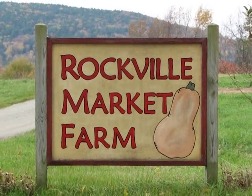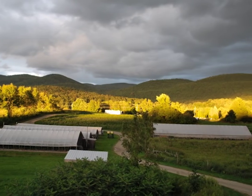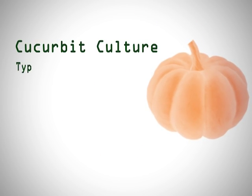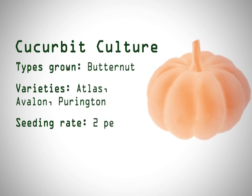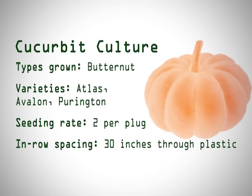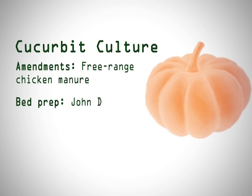We've been growing butternut squash — we don't grow the whole plethora of squash, we actually only grow butternut, mostly for processing, and we've been doing it for 12 years. We grow mostly Atlas, which is a very long-day crop, and we'll always throw a couple of other ones in. We transplant all our butternut squash — no direct seed. One of the challenges is that basically between May 28th and June 10th you have to get it all in, and you can't have it be too hot and you can't have it be frosting, so that's a big project getting that squash in.